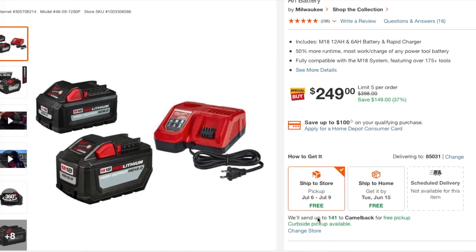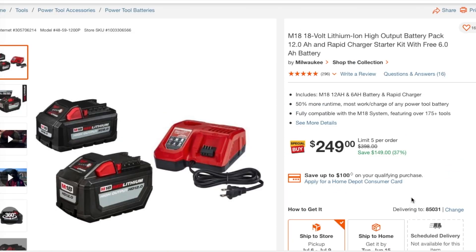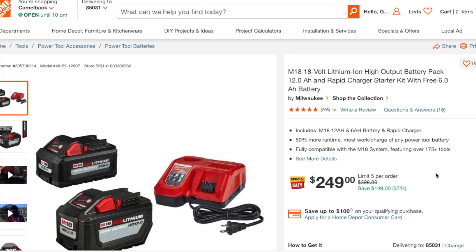This was not necessarily the craziest price we've seen for the 12 amp power, but still a great deal because you're getting the fast charger, the 12 amp, and the 6 amp. Basically $100 each for the batteries and $50 for the charger — that's a really good deal, and these will sell out, we've seen this before.